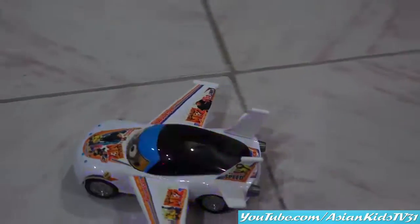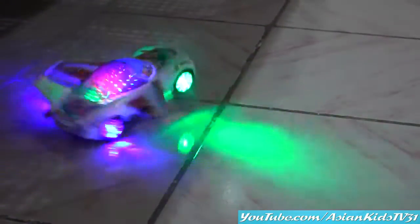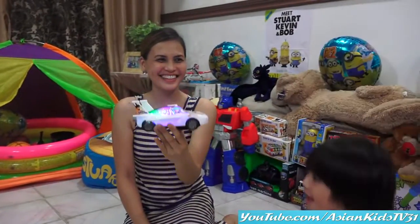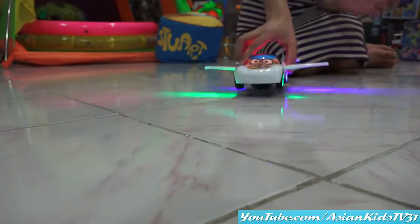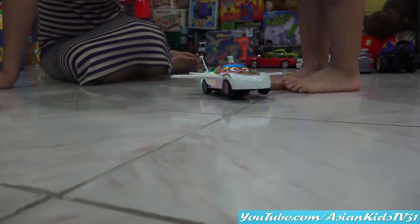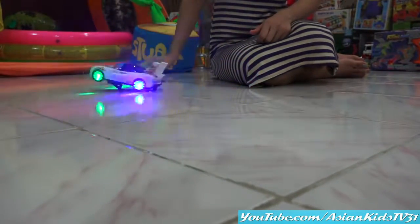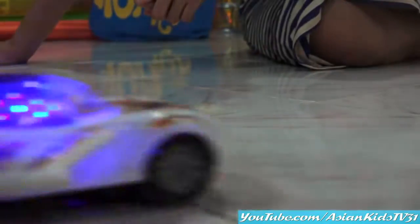Look at that! Look at his mags — it's nice! 360 spin! Beep, beep, beep, beep! Let's switch it on! Did you see that? It's moving upward — it's like a real hydraulic shock!